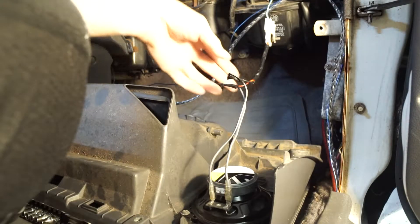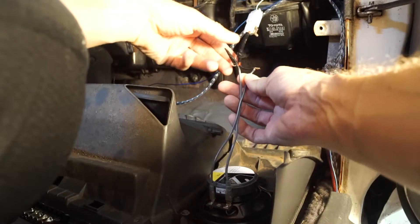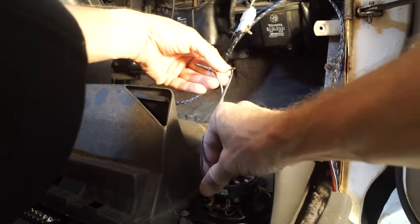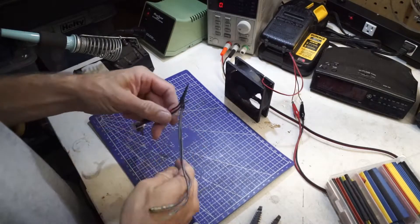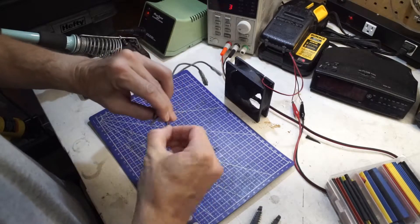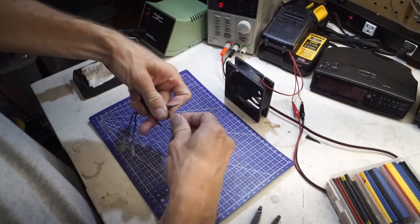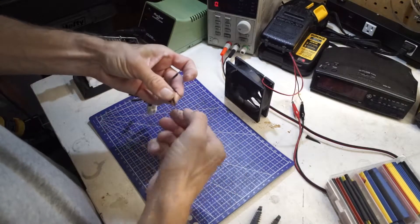I found some improperly connected speaker wires and we're going to take a look and fix them. If you ever had any desire to connect wires by twisting them up and then just taping them, please don't. We're going to take all this apart and I'll show you how to do it right. Let me get this whole assembly disconnected and we'll take it over to the bench and fix this.